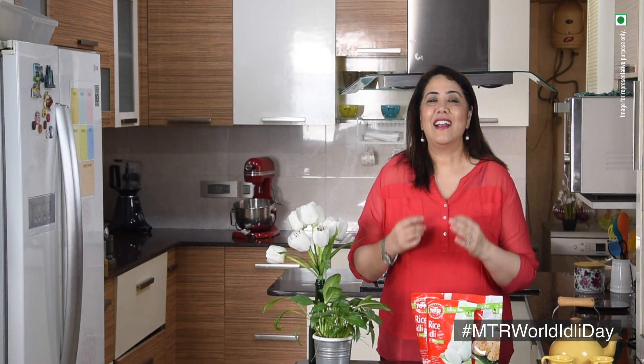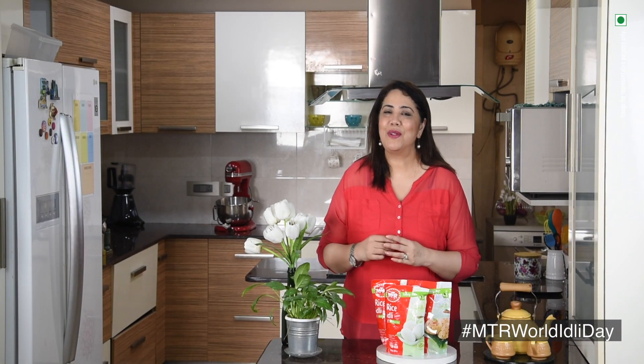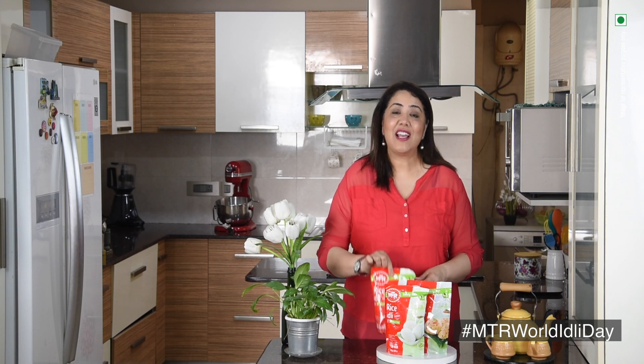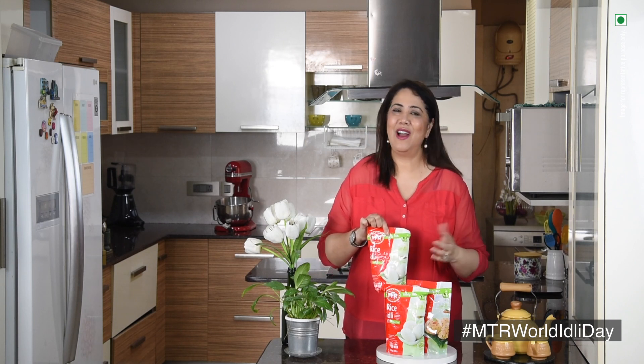MTR is an inventor. Rice idlis made with this rice idli mix are super soft, fluffy and delicious. Today I will be showing you a recipe of MTR Idli Tikki, which I will be making using this MTR rice idli mix.